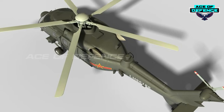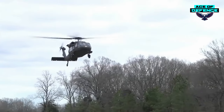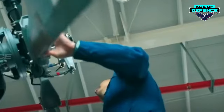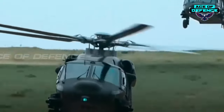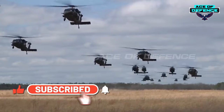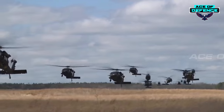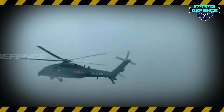The Z-20 uses five-blade bearingless composite paddles, and its rotor blades have a de-icing system, allowing it to fly in low-temperature weather. In addition, the Z-20 uses a digital fly-by-wire flight control system, which is only equipped in the upgraded UH-60M version that has been in service for about two years. Apart from the NH-90, this reduces the weight of the fuselage and the pilot's workload, and is the first time it has been adopted in China's domestic helicopters.